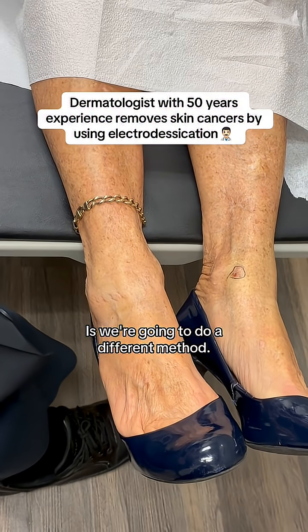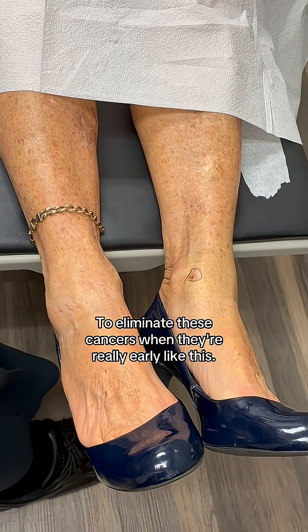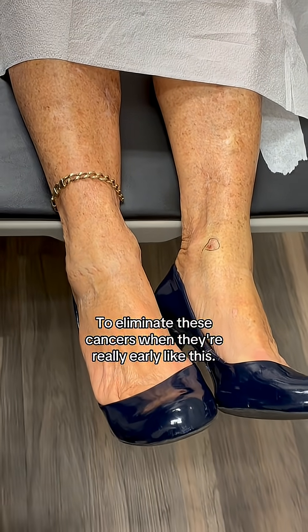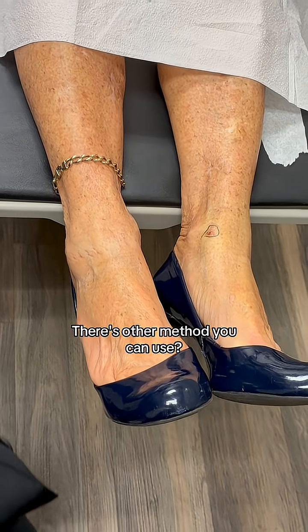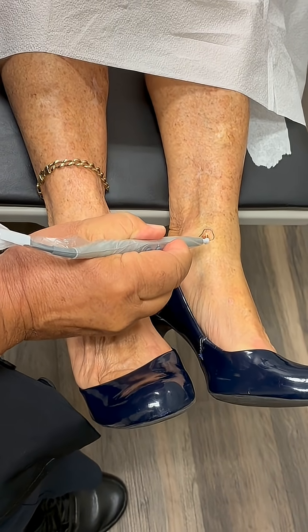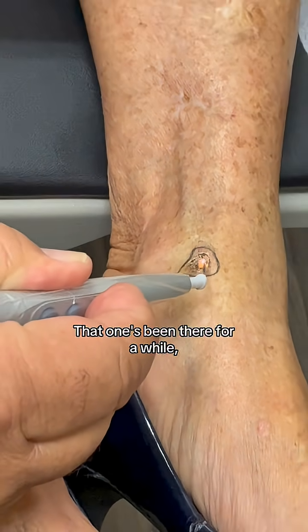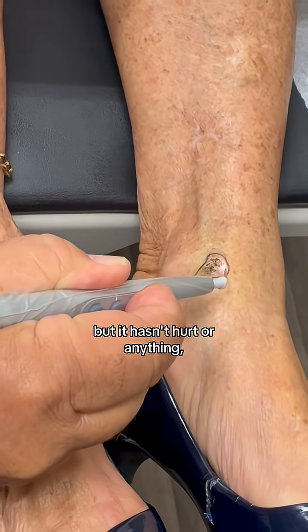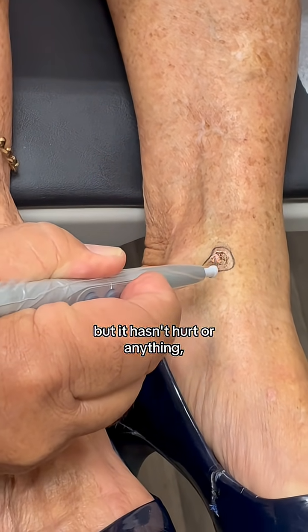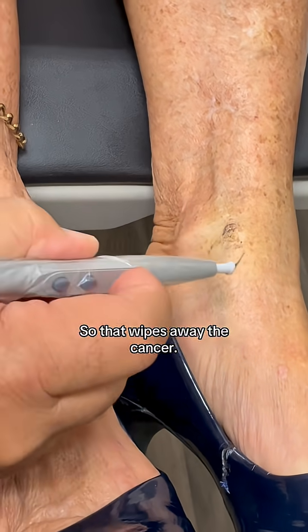We're going to do a different method called electrodesiccation to eliminate these cancers. When they're really early like this, there are other methods you can use — that wipes away the cancer.